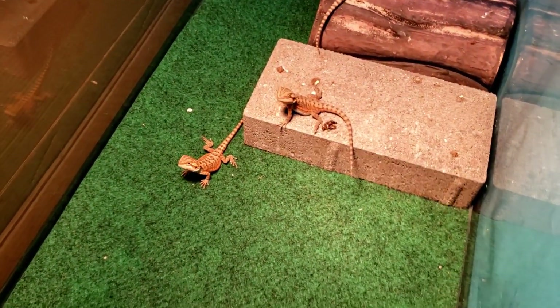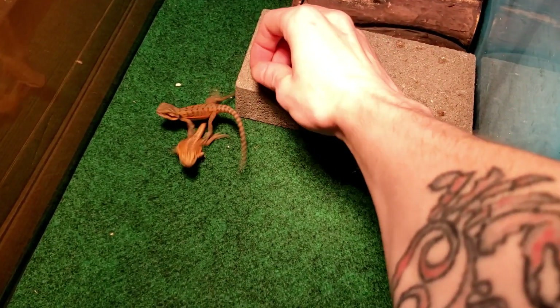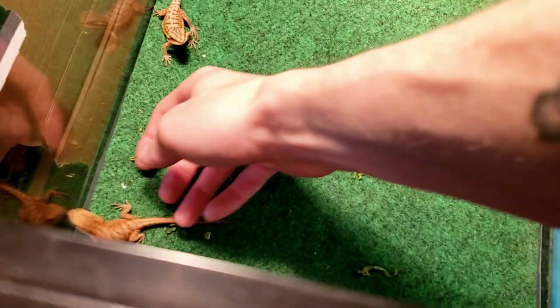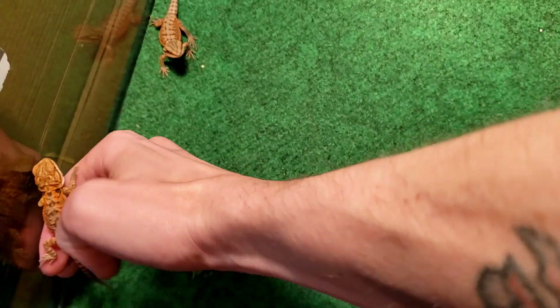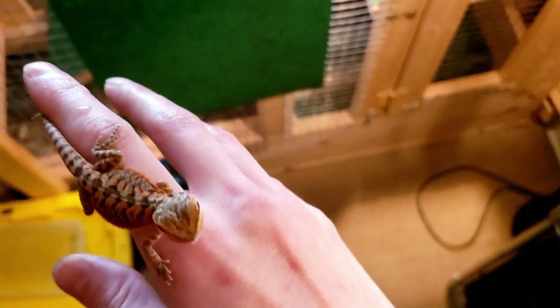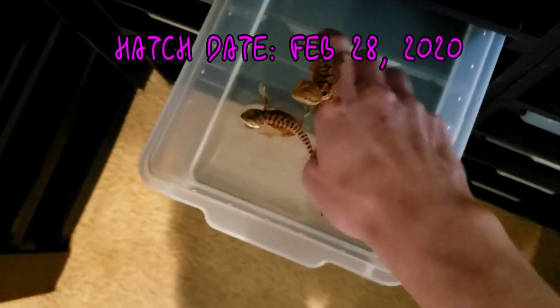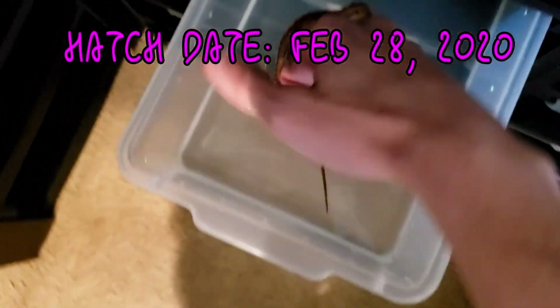I'll explain in a second why the baths are important once I get them all in there. Some of them are a little skittish, which is expected from baby dragons. These guys are about two and a half weeks old now, give or take — I might add a note on the video with exactly how old they are.